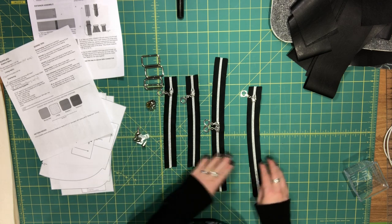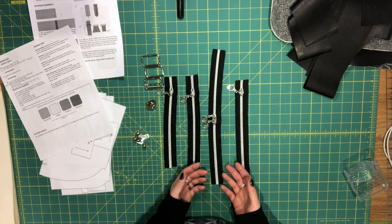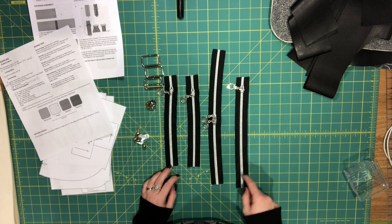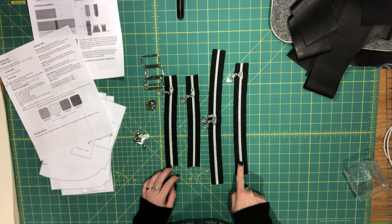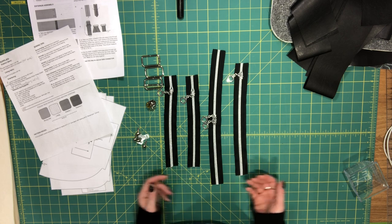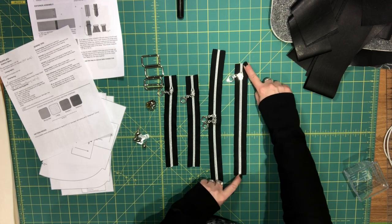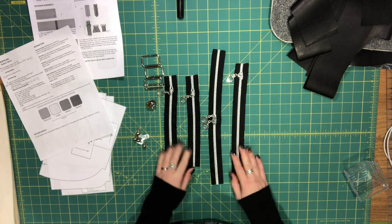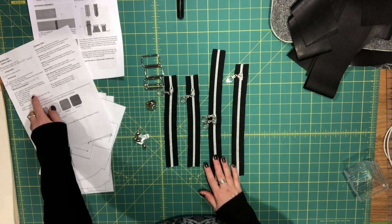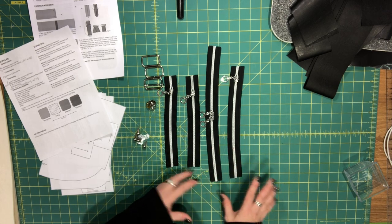For the interior zipper pocket you can use a nine-inch pre-made dress zipper. I'm using zipper tape — this is a number five zipper, though number three will also work for the interior pocket. Instead of nine inches I have eleven inches here. If you're using pre-made zippers, just follow the sizes given in the supply section.